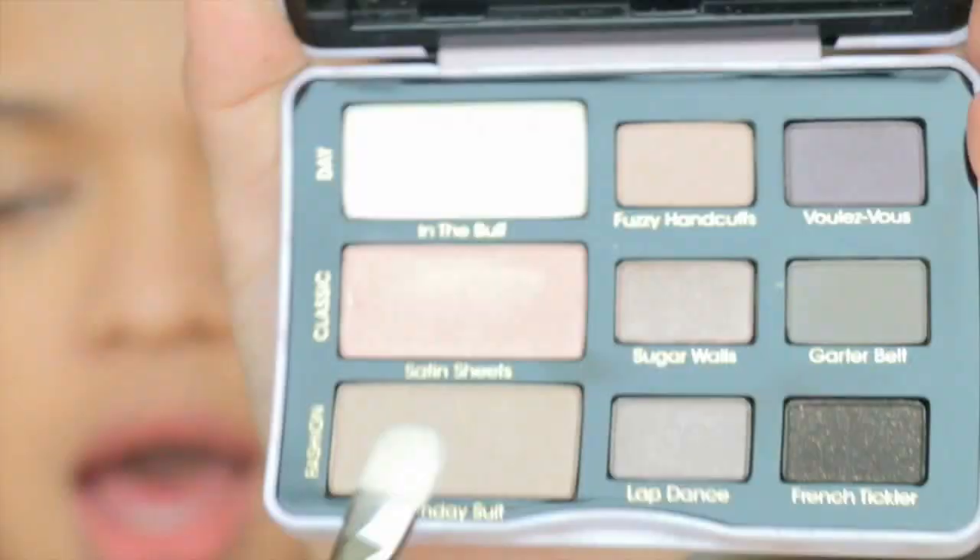This color right here — I bought this palette just because I really love this color when I swatched it in Sephora. So let's do this.